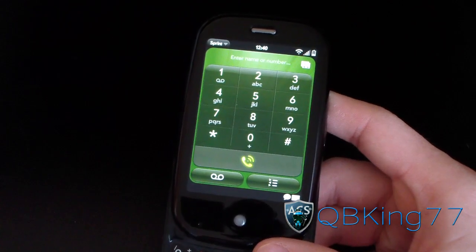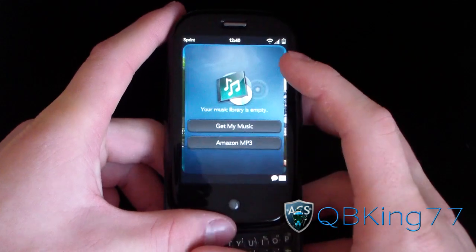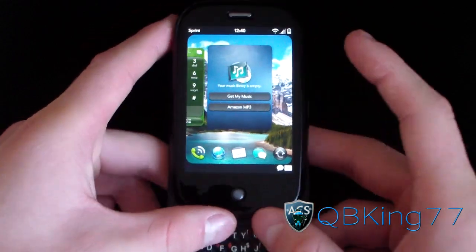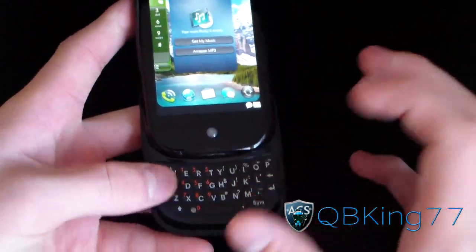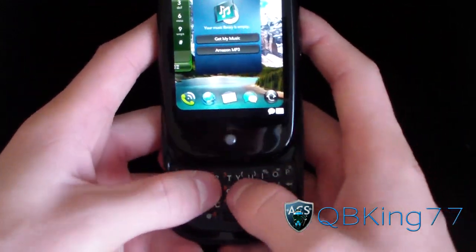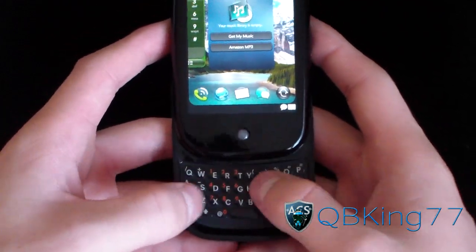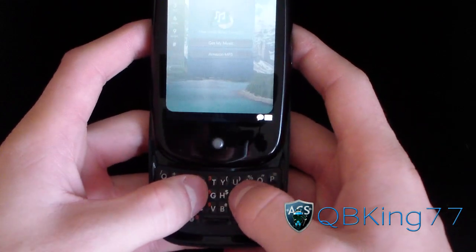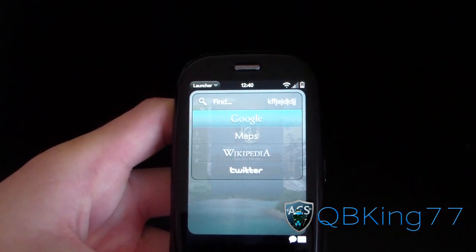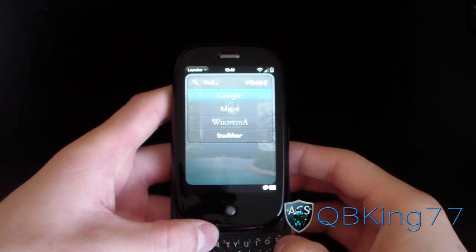I already have a custom kernel installed running at one gigahertz, which definitely improved the speed. It might run at 500 megahertz by default. I do like the keyboard — I like the feel of it, though it's a little condensed and small, making it hard to reach some keys when typing fast. If you just start typing anywhere, it brings up the universal search, giving you options to search Google Maps, Wikipedia, and Twitter.